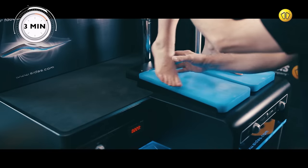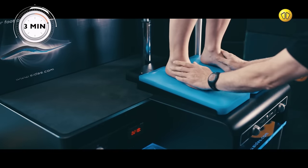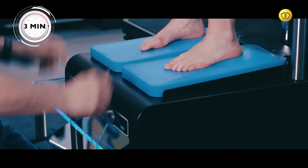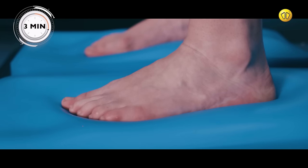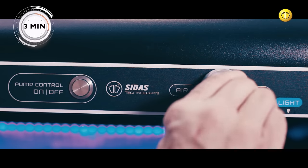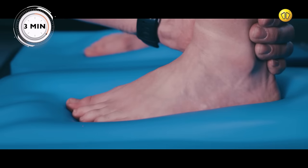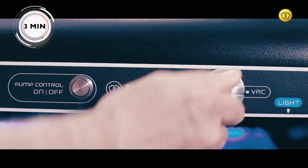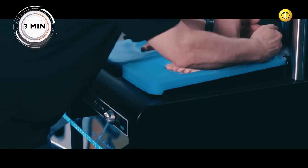Position the customer's feet on the pads, then modify the air setting until their feet sink into them. Hold the foot in position.